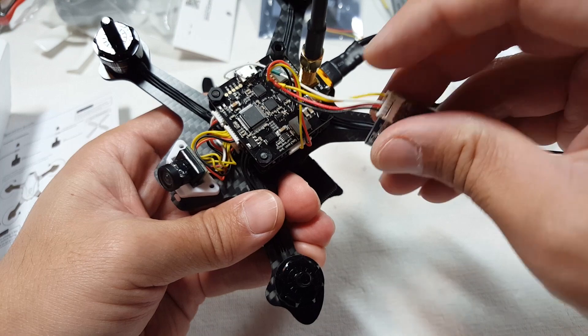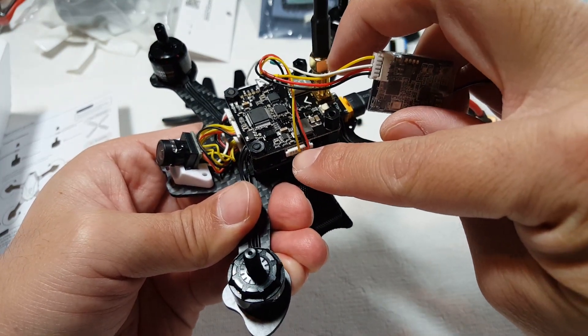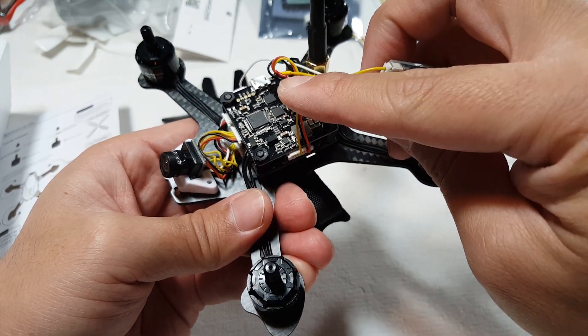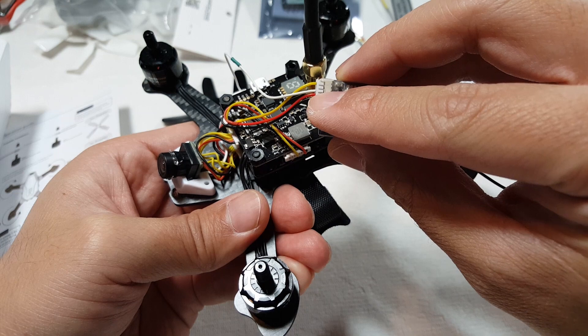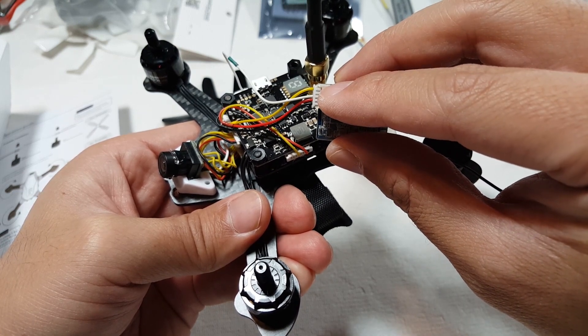You can see right here — this is the connector that comes with the UB, and it's set up for SBUS. I just cut off the other end, which had the servo connector, and directly soldered these three wires to the wires that go to the XSR on this connector. So it's the black, red, and yellow — and the yellow is going to be the SBUS wire.